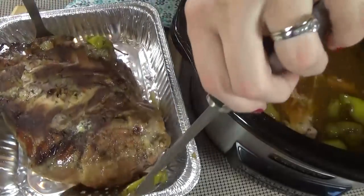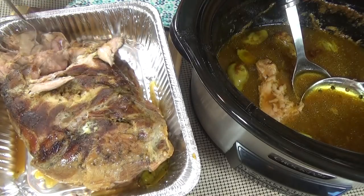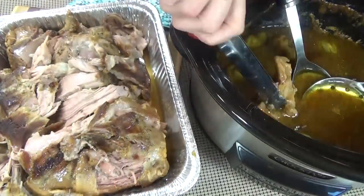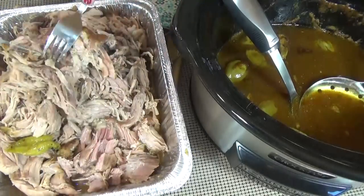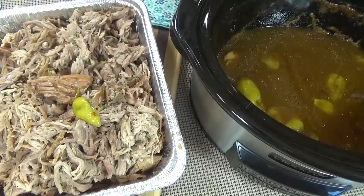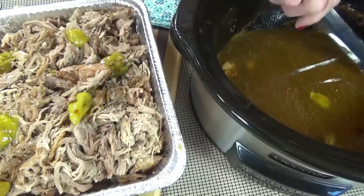Now I'm going to go ahead and remove the roast from the crock pot and take out the bone. As you can see, it just pulls right out — this is so tender. I'm going to break up the meat a bit, and I do like to remove any excess fat if I find it. I also like to shred it up a little more so it'll fit better on our slider buns. For the gravy, I like to go ahead and remove the cooked pepperoncinis — I don't discard those, I like to add them in with the shredded meat.